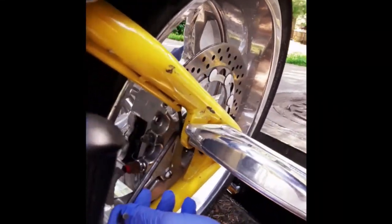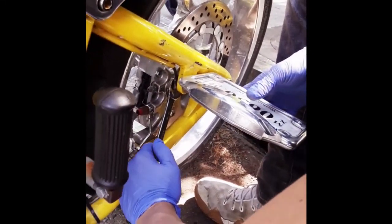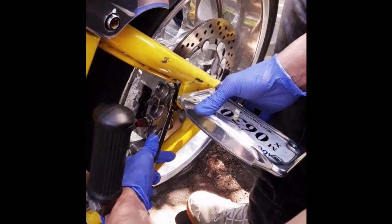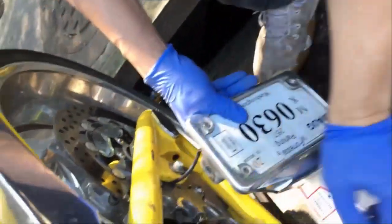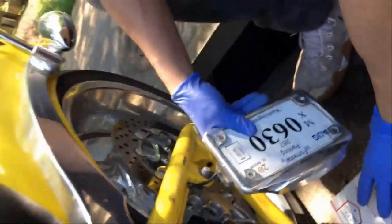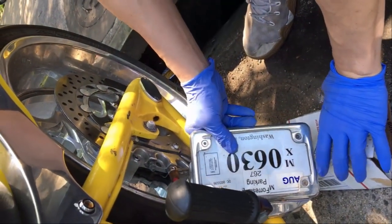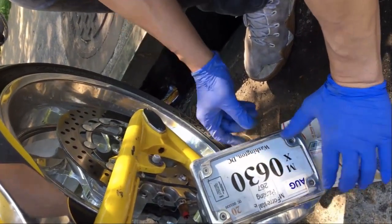As you turn this bolt back here, the license plate itself will want to move with it. So as you turn the wrench counterclockwise, hold the plate so it doesn't move. Once you loosen this up, you'll see this wire that goes through the frame — it's welded on, so you won't be able to disconnect it. Just fold something up to support the bracket so you don't strain the wire. I hate this stupid thing, by the way.